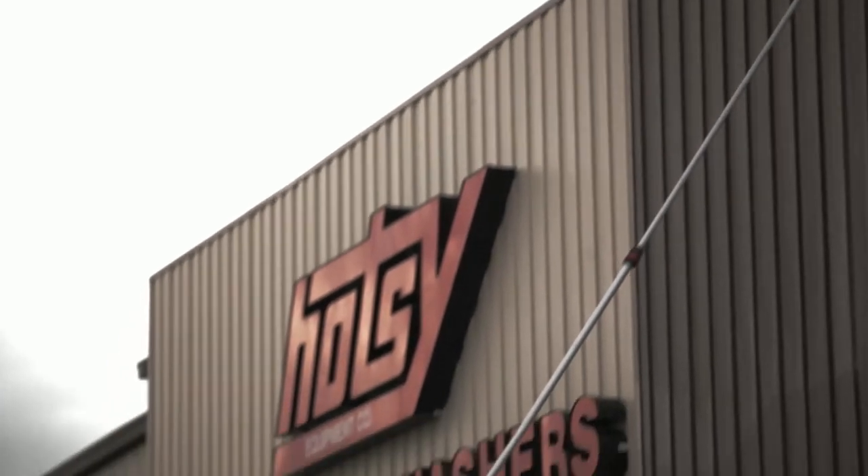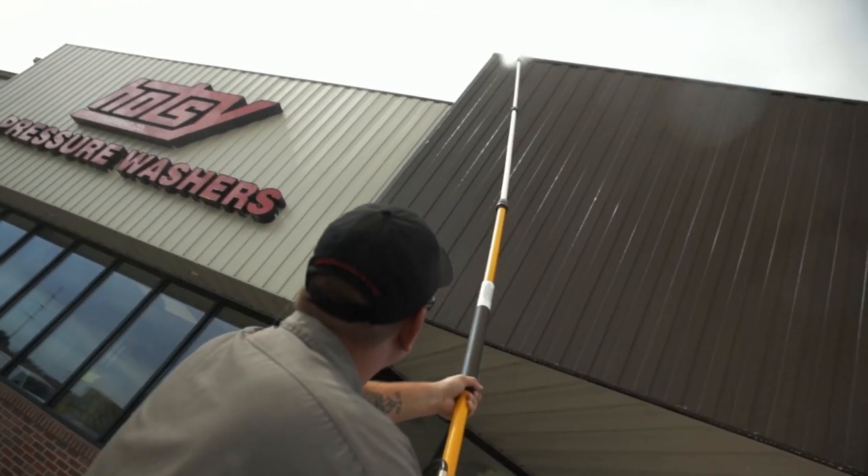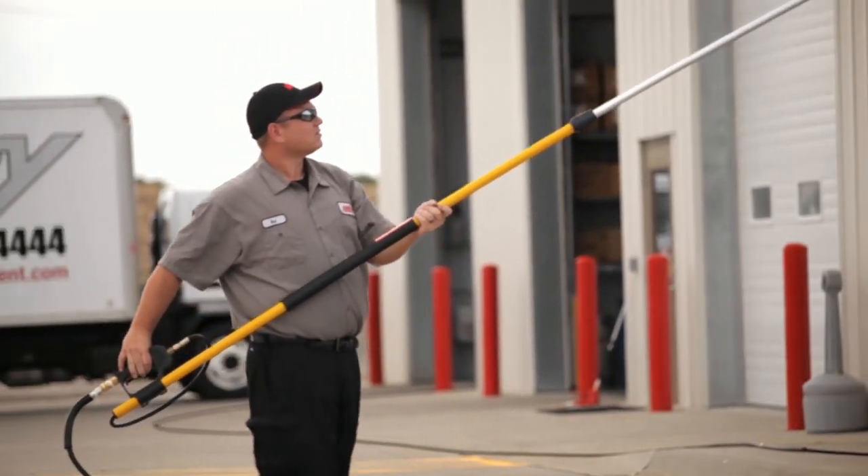Pressure rated to 3500 psi and 200 degrees of water temperature, these telescoping lances are built for rugged use.